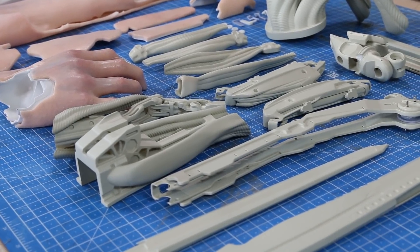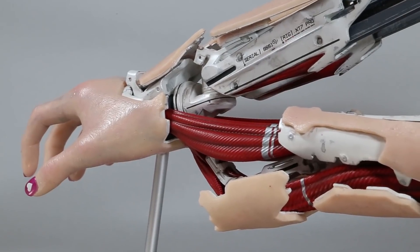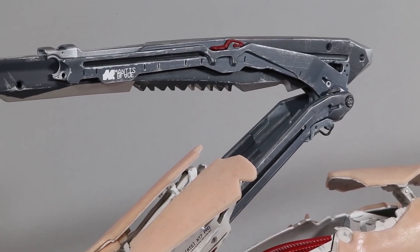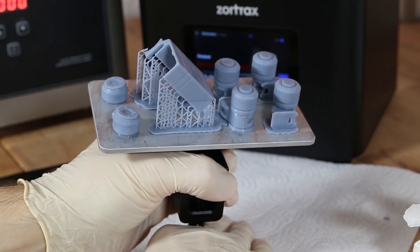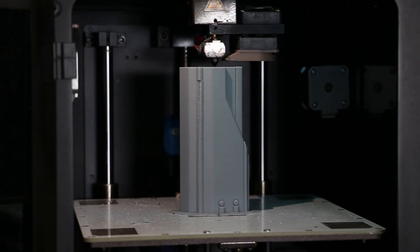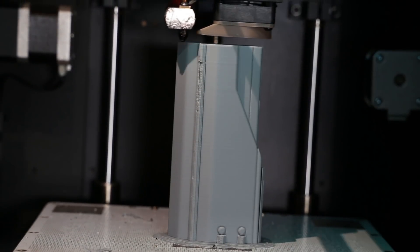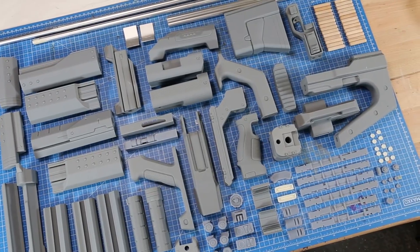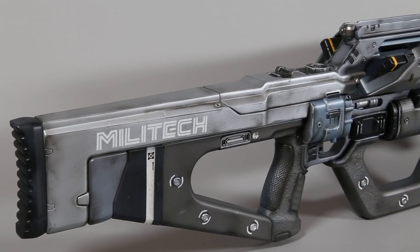We used the Inkspire for nearly most of the parts for the mantis blade we made for Cyberpunk, and the project just turned out so amazing. We also printed all the other small and detailed parts for the other big gun we made for Cyberpunk with the Inkspire. The bigger parts were all printed with the M200. The combination of the Inkspire and the M200 is the perfect solution for us — and this is how the final weapon turned out.